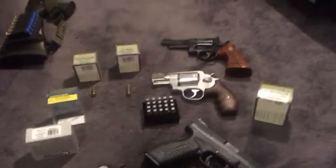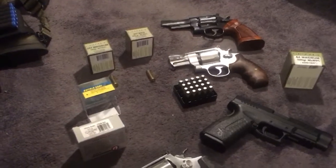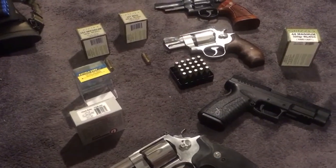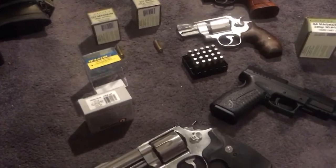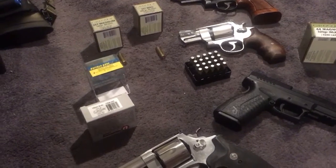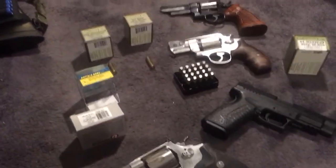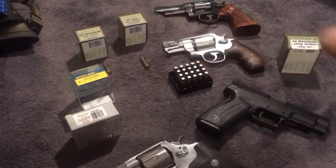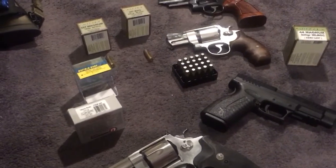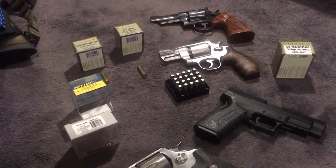This is going to be a fun video about hard cast bullets for bear defense. The other video I had has been my best video and people have liked it. I got one comment about the barrel length on this gun being too short, and that's fine — that's what this is going to cover. You choose your gun and ammo based on what you feel is best, not what I say. This is just my opinion.